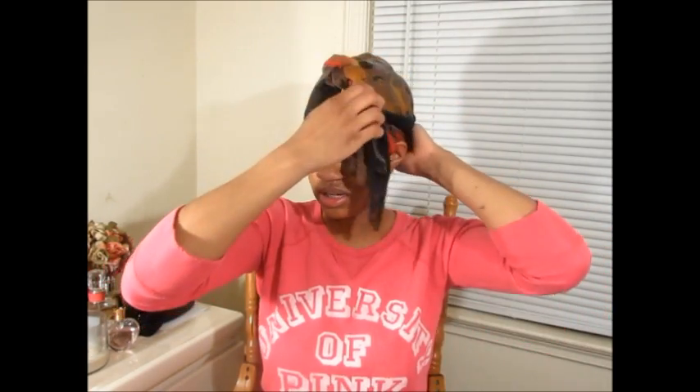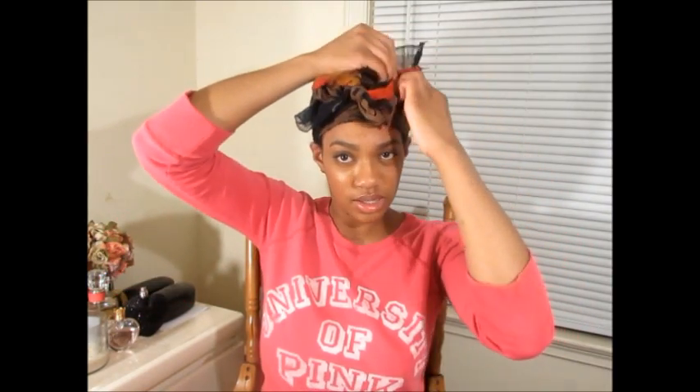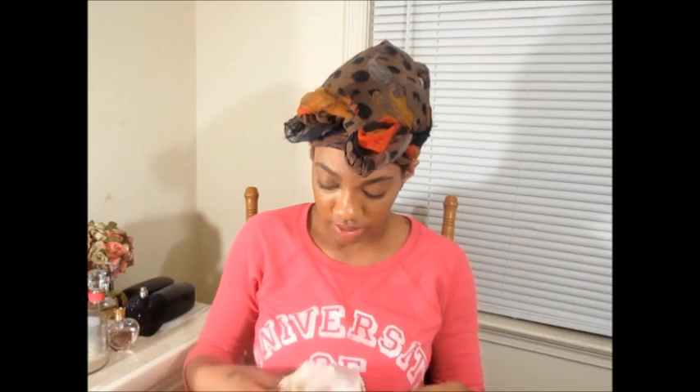Once I have my wrap done, I'm just going to twist the hair around, and my knot will be right in the front. Then I'm just going to add my satin bonnet, and I'm done for the night. I will see you guys in the morning for the final result.